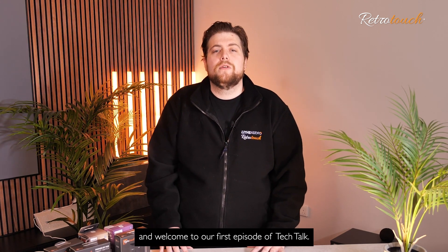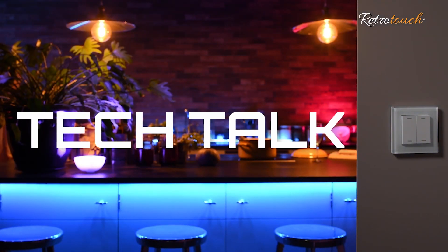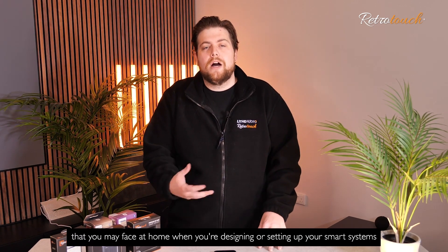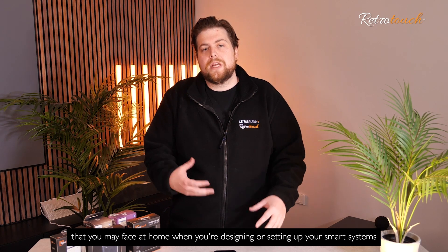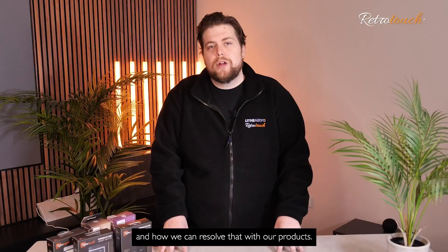Hi, I'm Nathan from RetroTouch and welcome to our first episode of Tech Talk. Within Tech Talk, we're going to explain to you problems that you may face at home when you're designing or setting up your smart systems and how we can resolve that with our products.